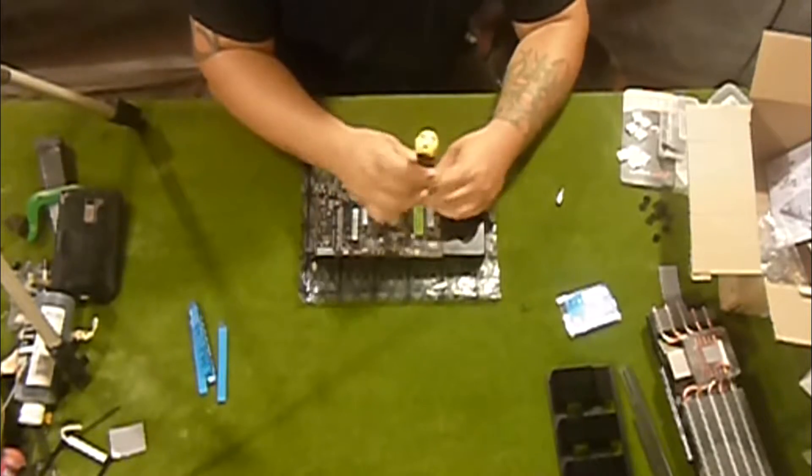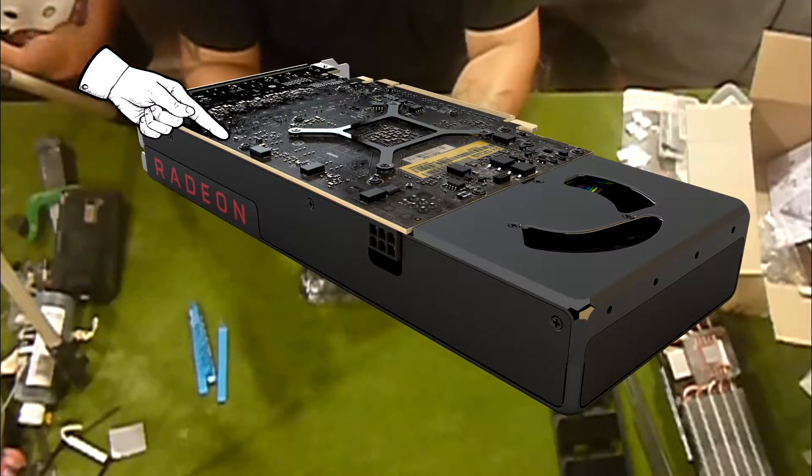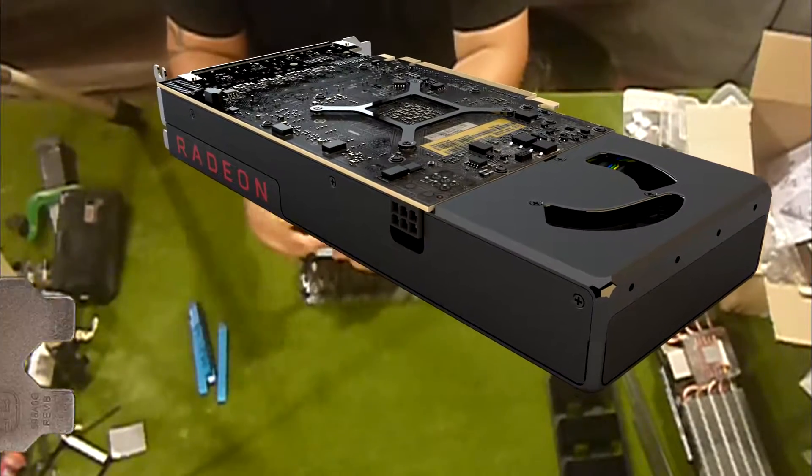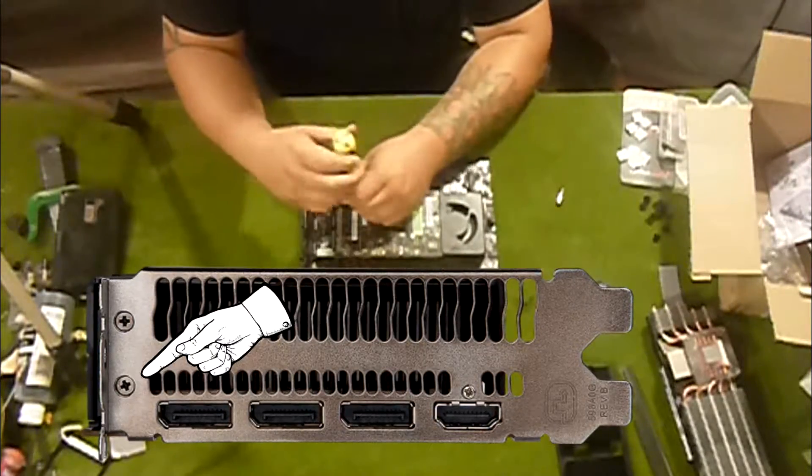Remember to get all the screws — you can see them here. Here are the side screws you're going to need, and the back ones here. You're also going to need a smaller screwdriver for those four. The exhaust is also going to have two screws — don't forget about them.